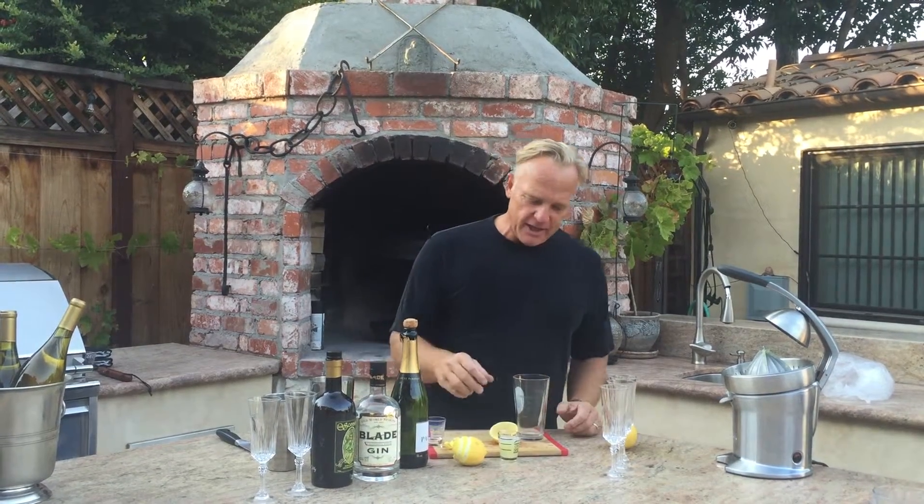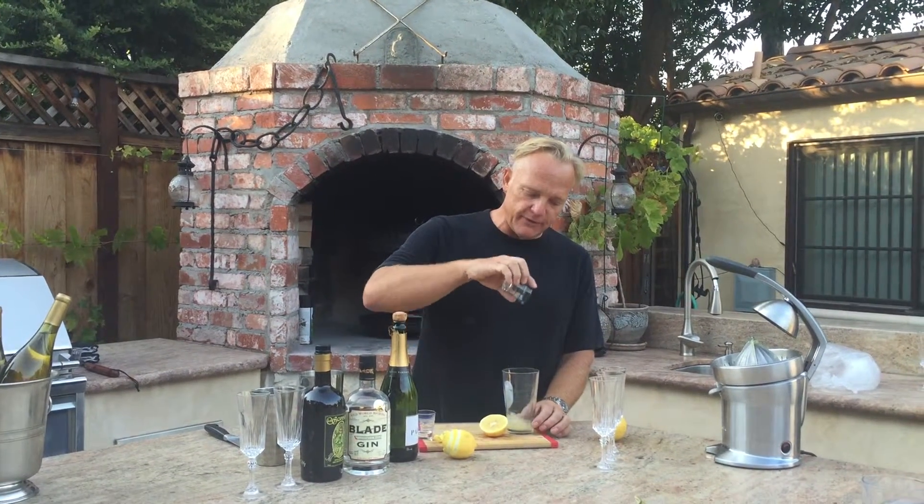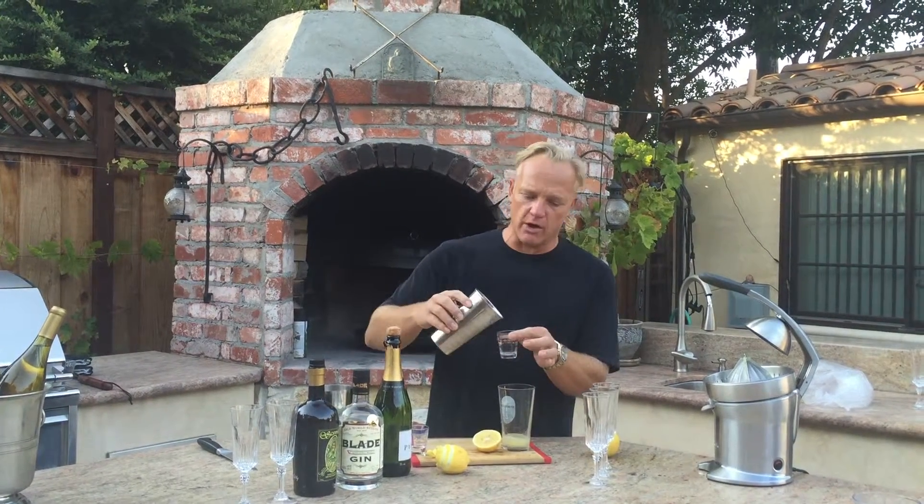So it's really easy to do. All you have to do is start with about one ounce of lemon juice. I have a trusty squeezer from my lemon tree here, so you do one ounce of fresh squeezed lemon juice. Then we're gonna do the same amount of simple syrup, which is basically equal parts sugar and water — one ounce.